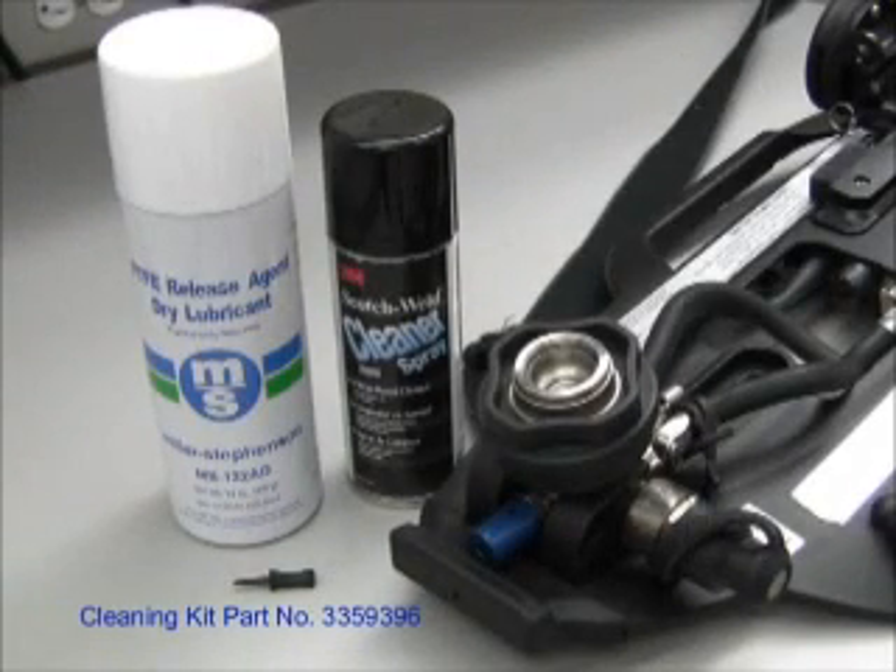When needed, the quick cylinder connector system will require cleaning and lubricating using the following cleaning kit. The cleaning kit consists of 3M citrus cleaning spray, dry lubricant MS122AD, and blanking plugs. The part number for the cleaning kit is 3359396.